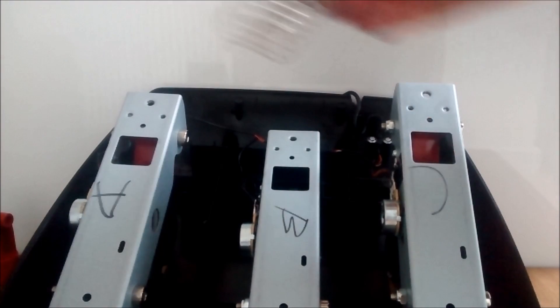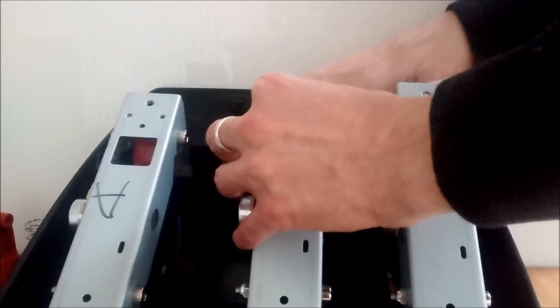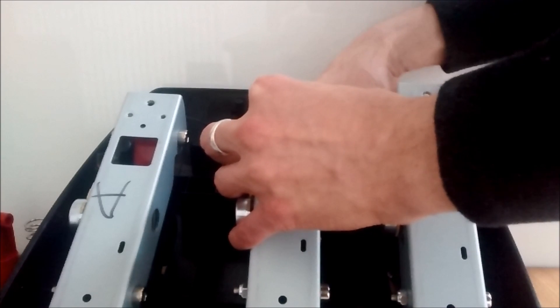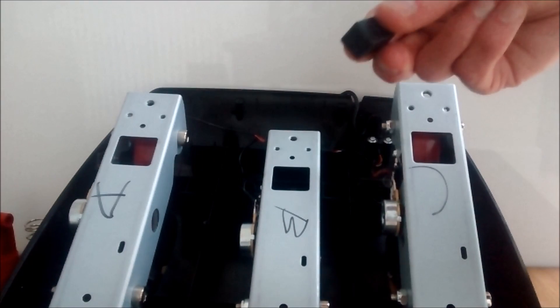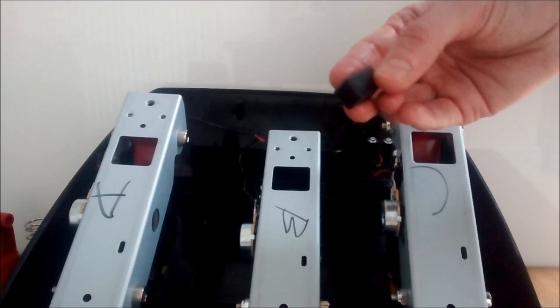Then remove the spring. After you have removed these small plastic parts, you'll be able to achieve full travel on the brake pedal. Stay tuned to the end of this video — coming up we'll show you the outcome of removing this part with some in-game testing before and after the modification.